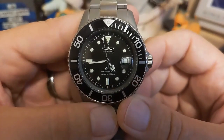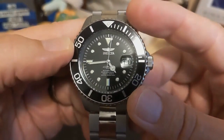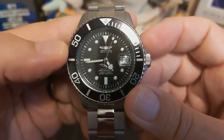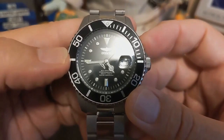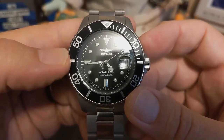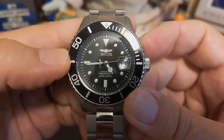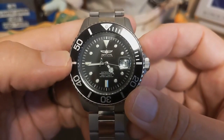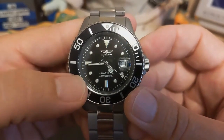The dial is black with no sunburst effect. It has the applied Invicta name and logo on top, and on the bottom it says 'Automatic Professional 200 Meters Water Resistant.' I don't know why it has to say both 'water resistant' and '200 meters' — if you say 200 meters you shouldn't have to say water resistant, and that would have made the dial a little less cluttered.